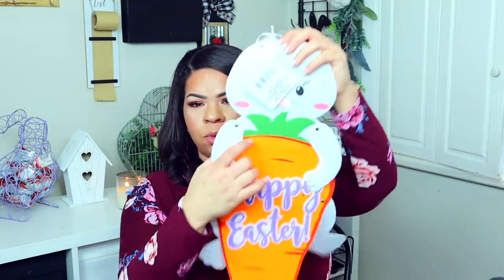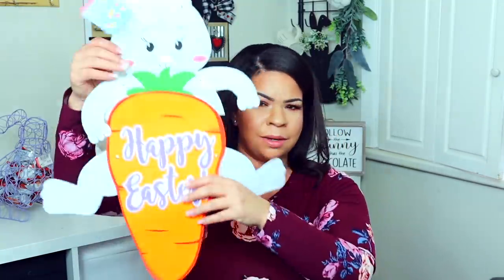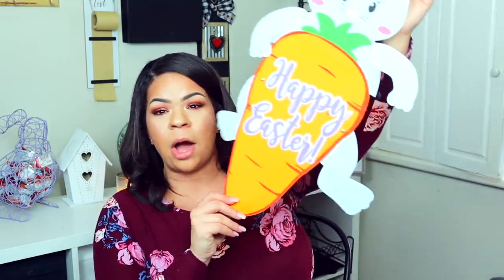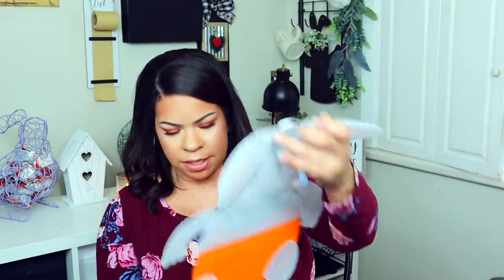I was definitely not sure about this one — is it for an adult or a child? His arms and legs move and it looks so awkward — it's like a naked bunny, just so weird. What I really wanted was the 'Happy Easter' word on it. This is actually one Dollar Tree item with no glitter at all, which I love. I'm hoping to take this wording off and use it in another project.